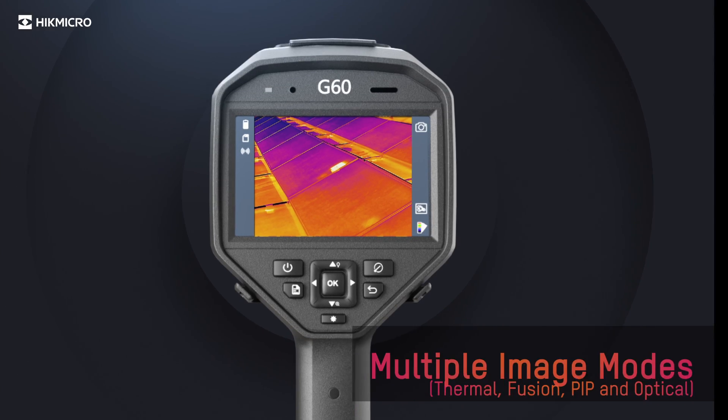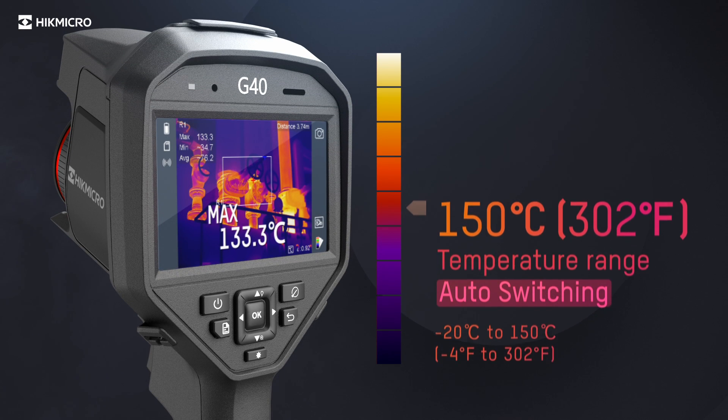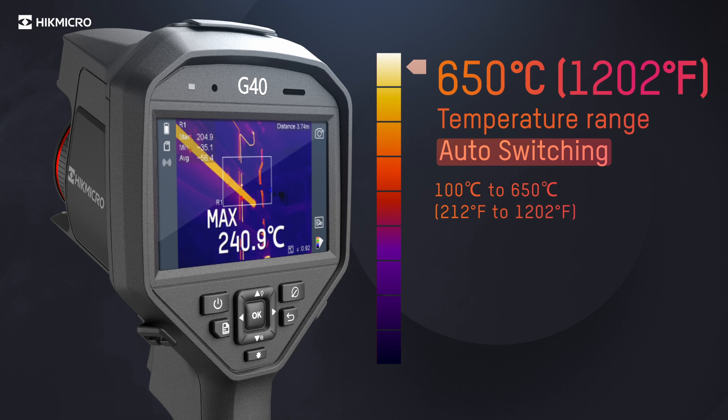Multiple image modes suit your preferred view. The camera automatically changes the temperature measurement range based on the detected temperature in the field of view.